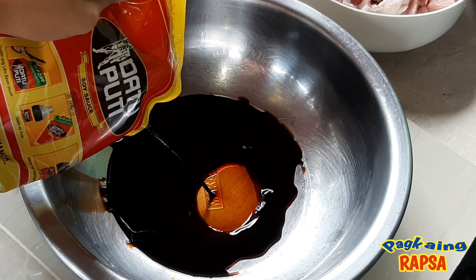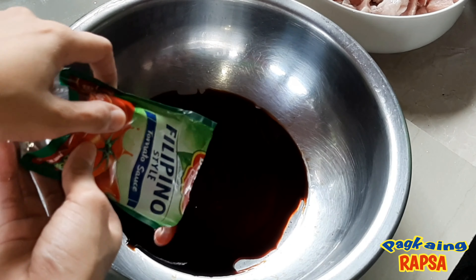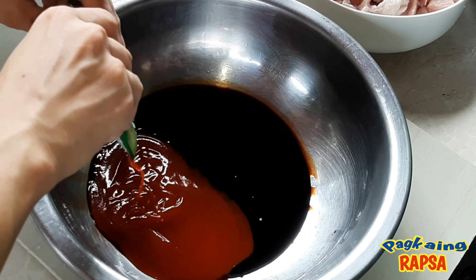We are going to make a marinade for our baboy. So we need toyo and tomato sauce.